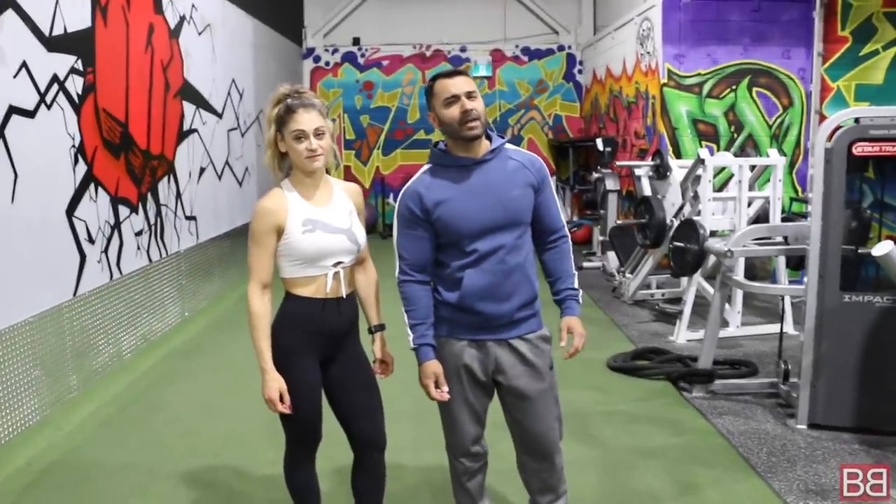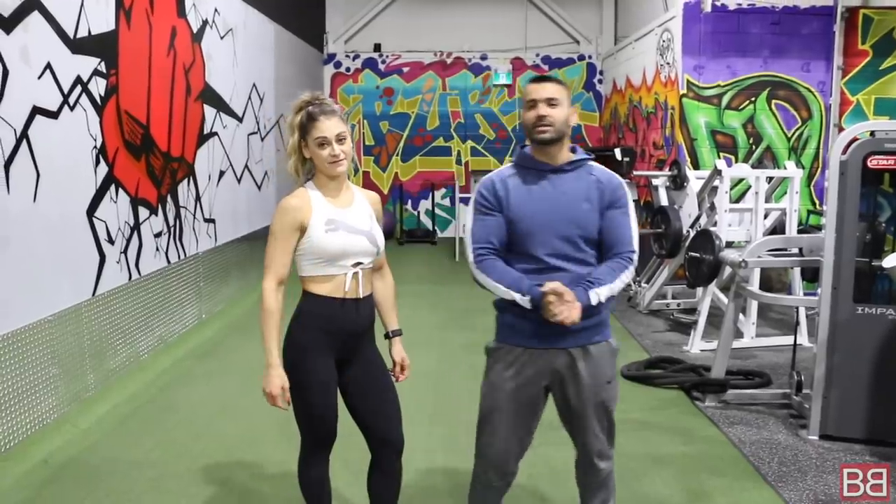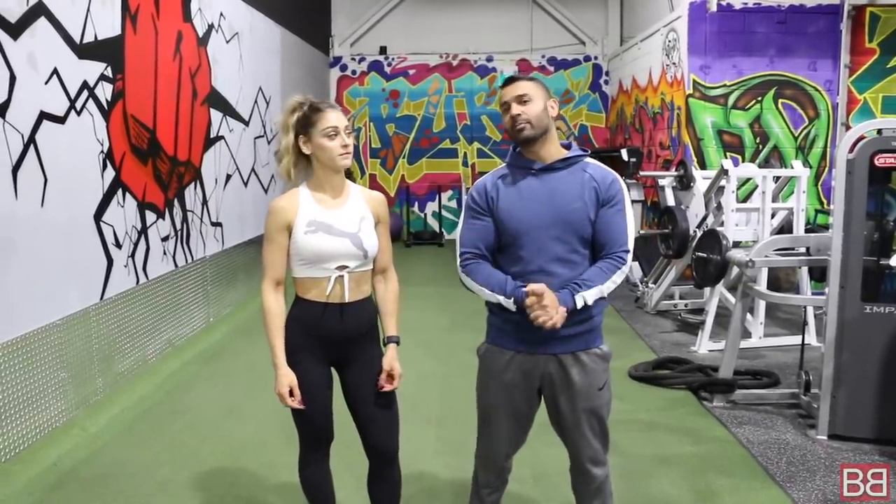Hey, thanks for tuning into my Bollywood Body. I am your host Sunny and we are back with Priya. So today we are taking the workout with you — that is an ab workout.